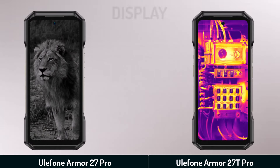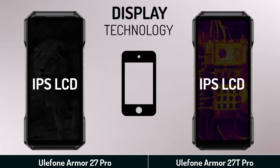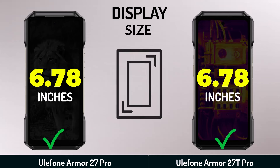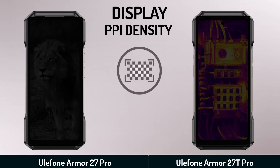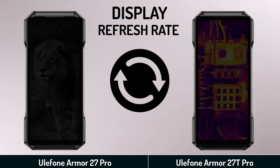Main display — display technology. Display size. Display resolution. Display PPI density. Display refresh rate.